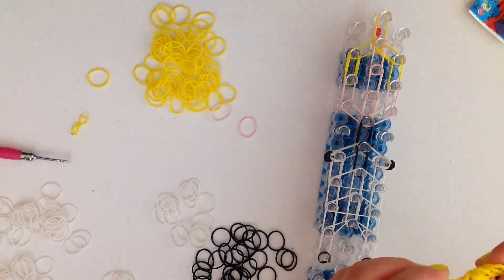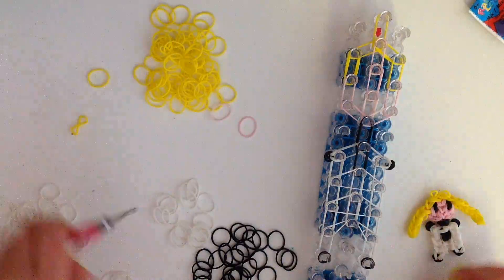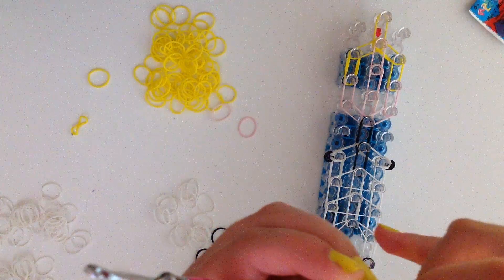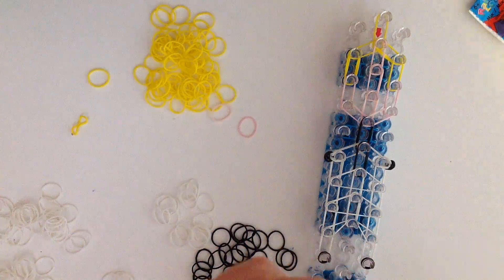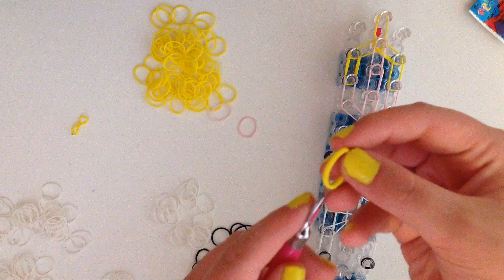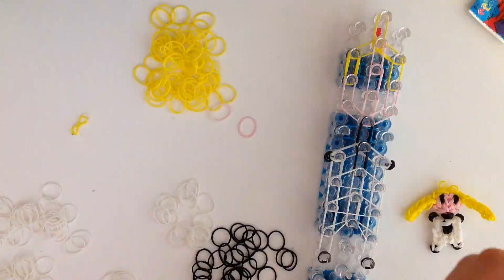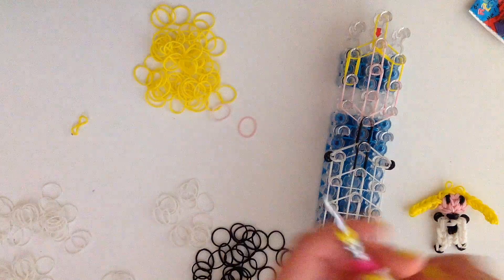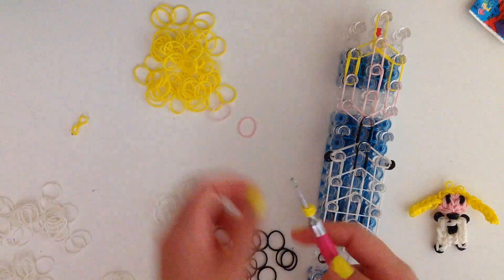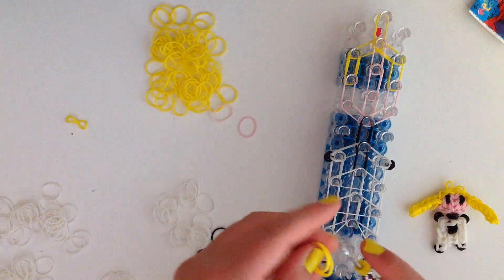Now we're going to start with the hair extensions. We're going to do five loops on each side of her hair, not including the cap band. Start with the cap band, wrap it around your hook three or four times — I like three times, but whatever you prefer. If you want it to look tighter you can do four, and if your bands are really strong you can do five. It's really up to you.